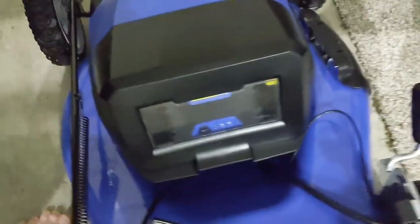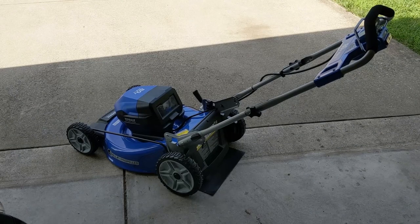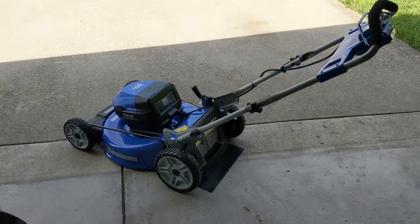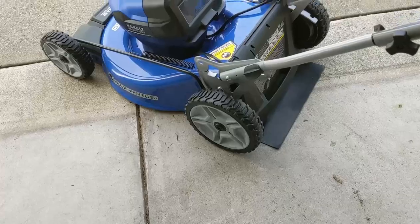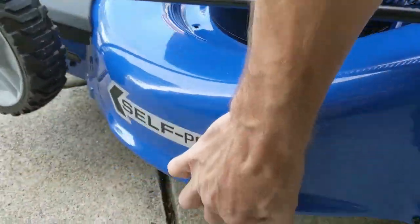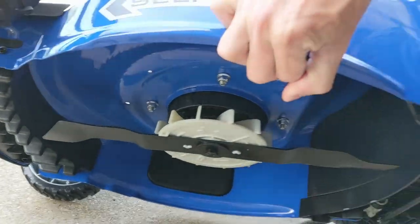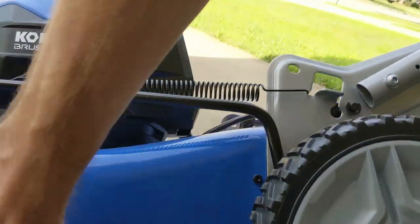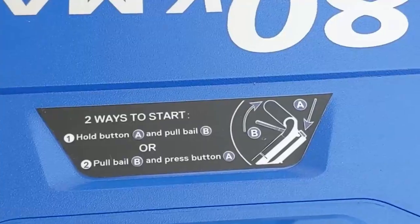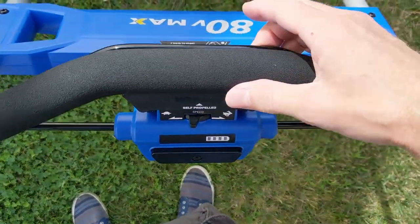That's it — that's all that's needed. You are officially ready to start cutting grass. Now let's just take a moment to appreciate how clean this mower is, because it will never be this clean ever again in its lifetime. It's a thing of beauty. And as we can see from the instructions: hold A and pull B, or pull B and hold A — same thing. Basically, it looks like this.